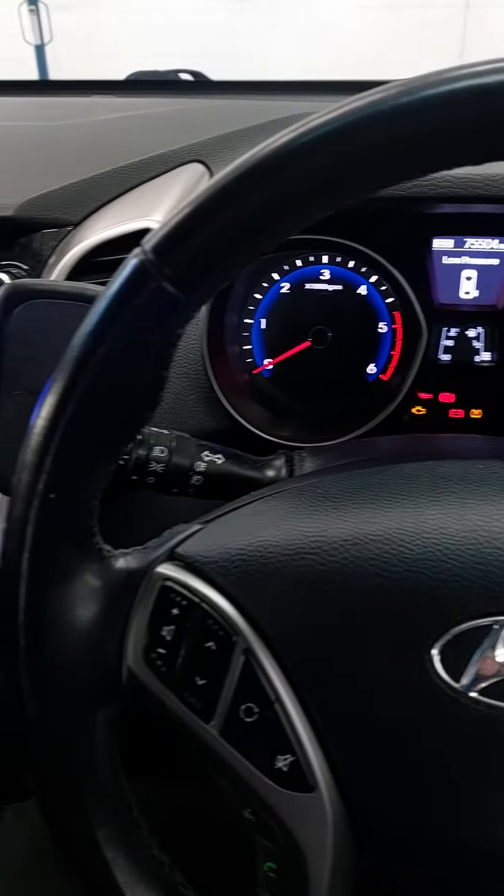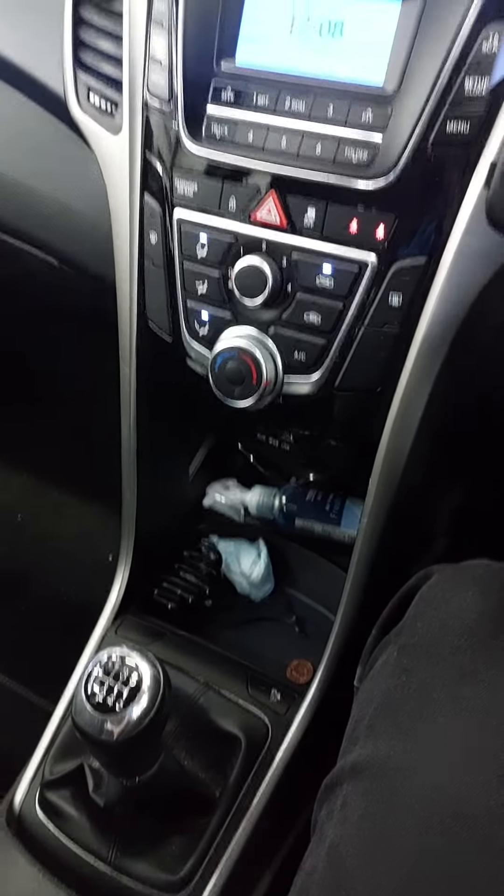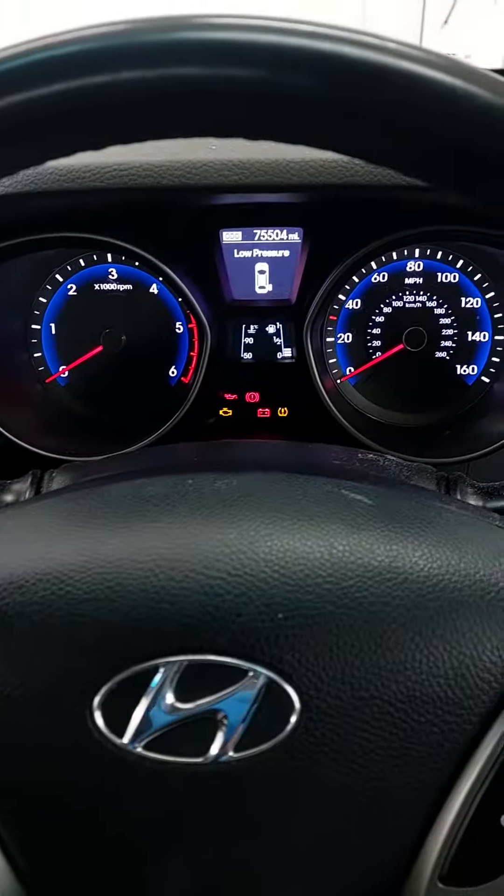Hi guys, Tony here from IK Autos. Today I'm going to show you how to reset the service light on a Hyundai i30 with this particular dash on it.